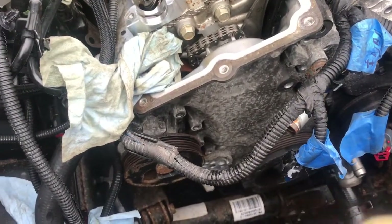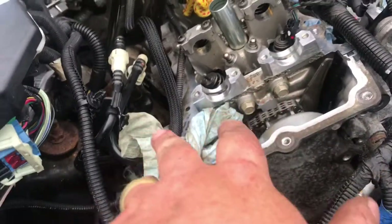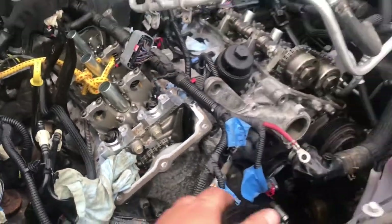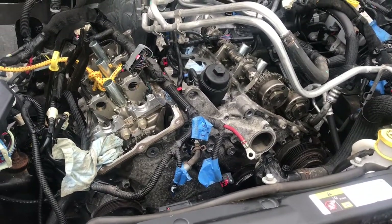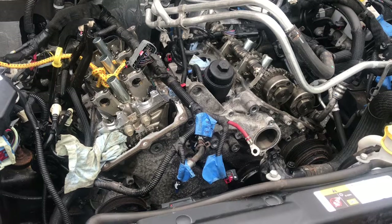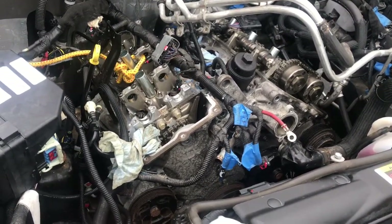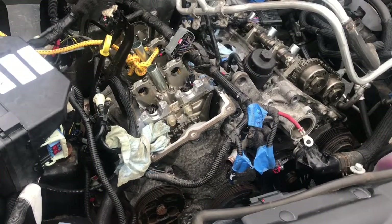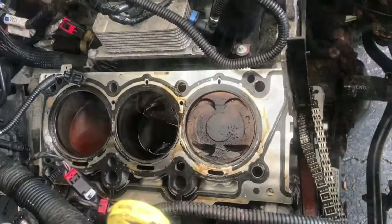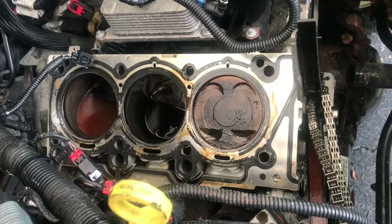All the bolts on the engine have been great except for the exhaust bolts, and on pretty much any car you're going to have problems with exhaust bolts. That's where I'm at today. It's ready though — hopefully I get it back together in six or seven hours after this.